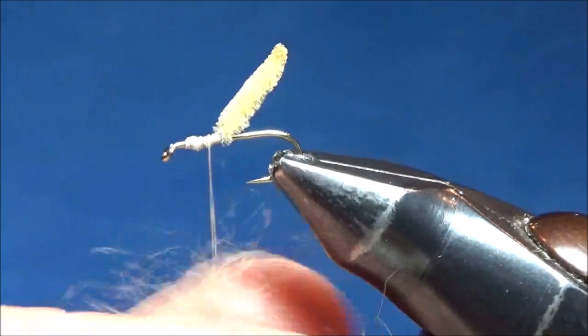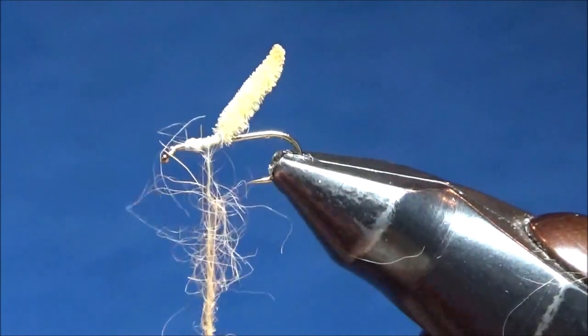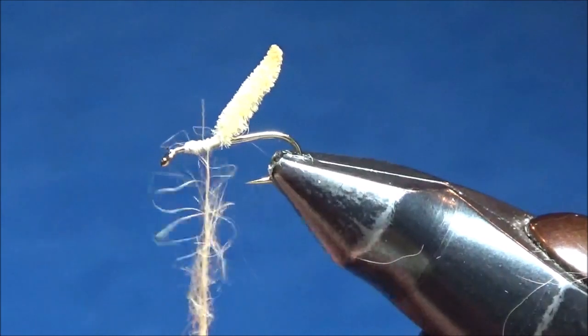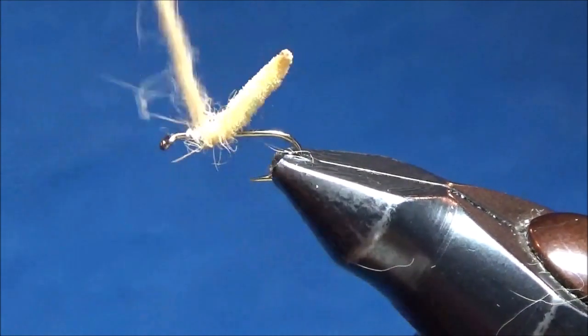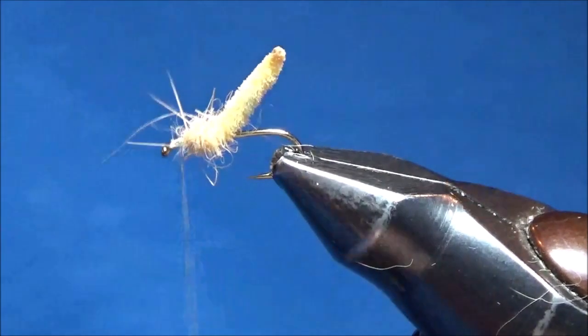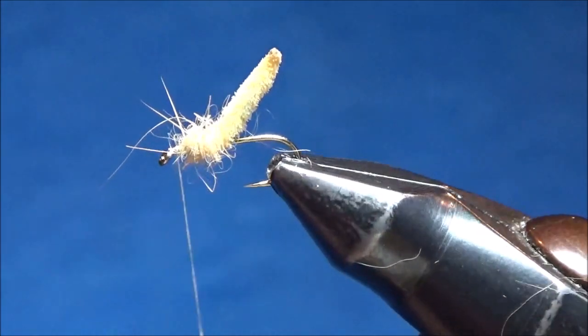Next thing I'm going to put on is amber colored hairline — this is just regular rabbit fur that's been dyed amber. It kind of matches the color of the chenille and the color of the crane flies. I want a nice fat little rope of fur there, so I'm just going to wrap that forward towards the eye of the hook, covering up my thread wraps. It looks nice and buggy — it's like some legs coming out.